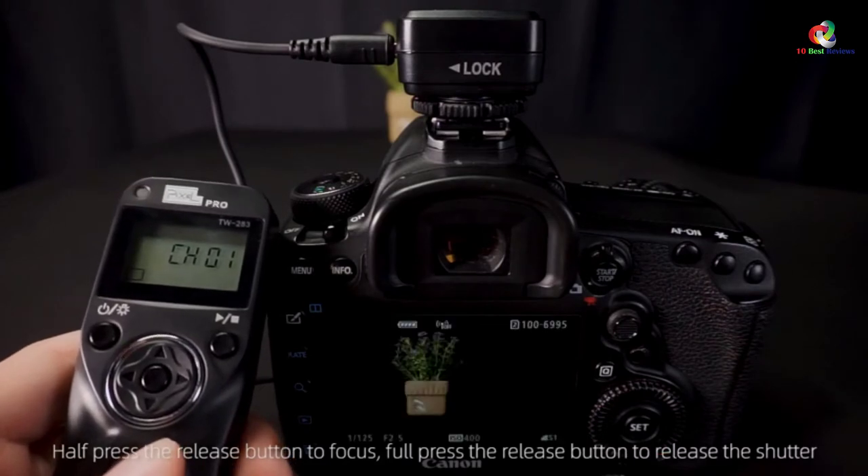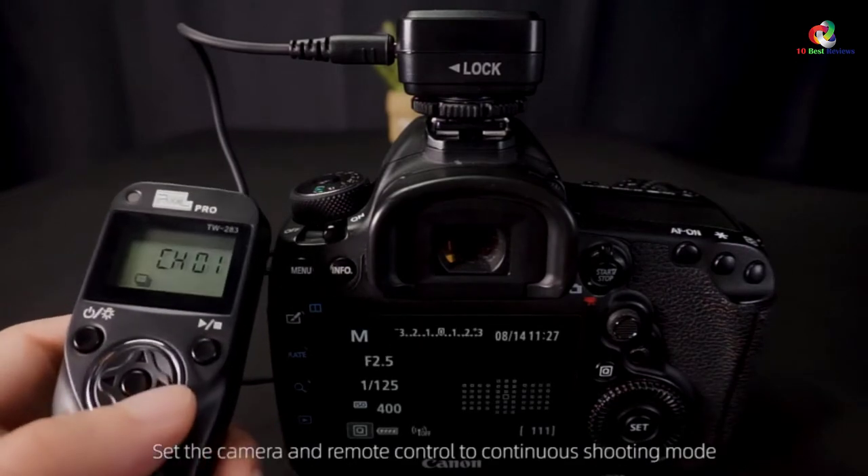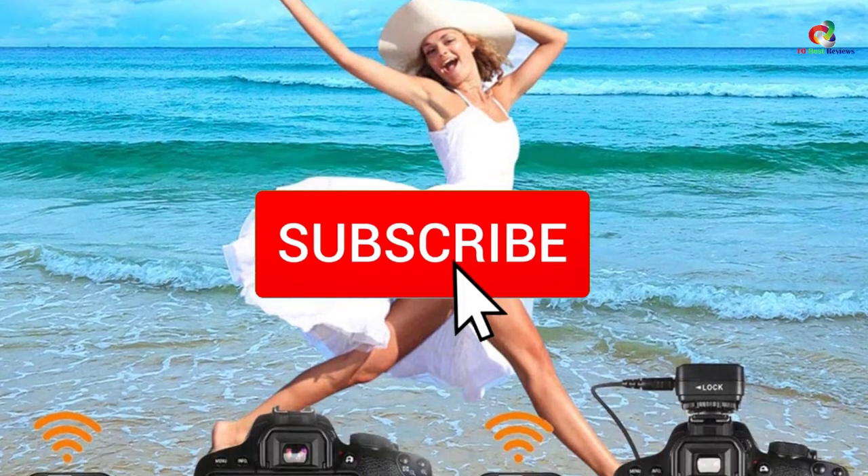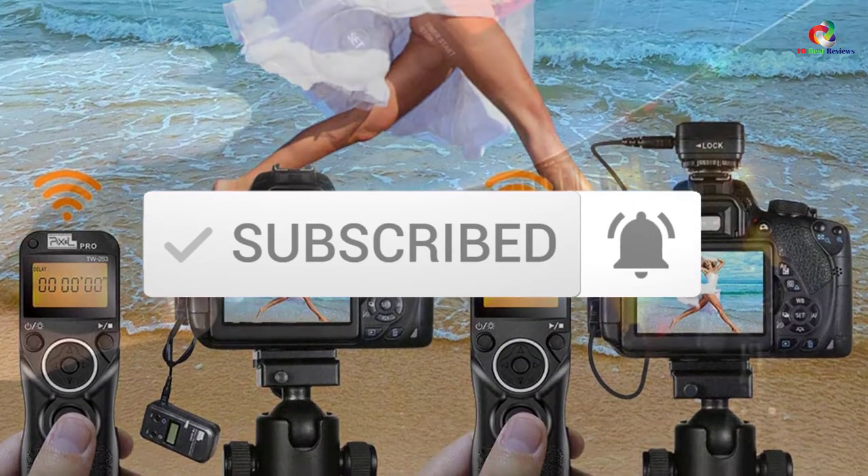For more information on the products, I've included links in the description box down below, which are updated for the best prices. Like the video, comment, and don't forget to subscribe — now let's get started.